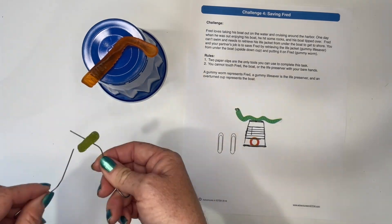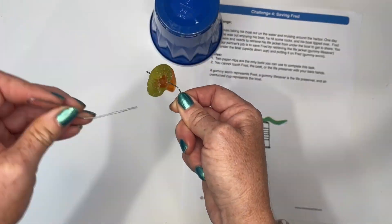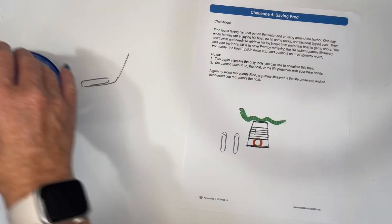The idea is they cannot touch the cups with their hands — they can only use the octopus tool. For my seventh graders, I like to do the Save Fred activity, where they use a gummy worm to represent Fred and a gummy lifesaver to represent his life preserver. Fred has fallen into the ocean, his boat has tipped over, and he forgot to put on his life vest. Their job is to use paper clips to move the life preserver onto Fred the gummy worm, without touching anything with their hands. They work in teams of two.